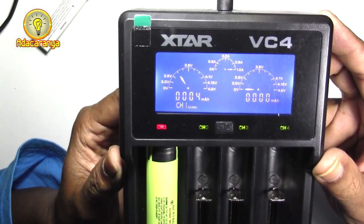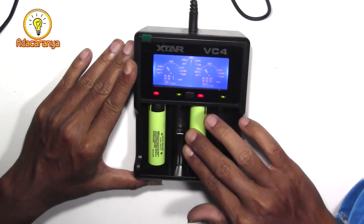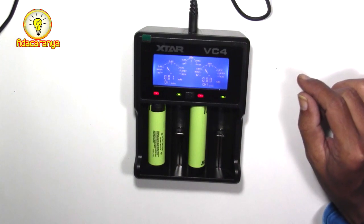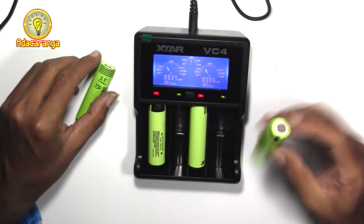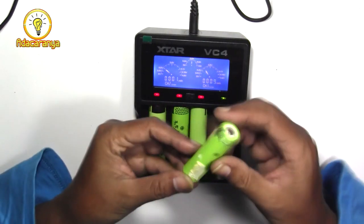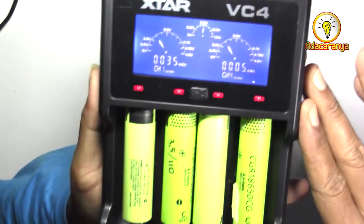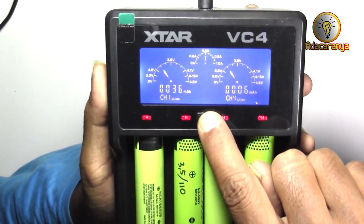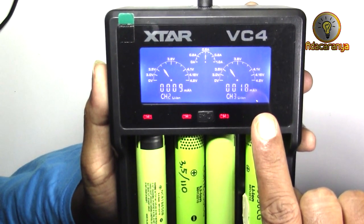Perhatikan arus pengecasan jika digunakan di slot 1 sebesar 1 ampere. Ketika saya masukkan baterai di slot 3, maka arus akan turun dibatasi menjadi setengah ampere atau 0,5. Saya coba juga baterai bekas laptop 2 buah sekaligus, arus pengisian adalah setengah ampere tiap baterai. Tombol tengah untuk berpindah melihat channel, tekan 1 kali saja. Channel 1 dan 4 saja yang ditampilkan. Tekan lagi 1 kali maka channel 2 dan 3 yang nampak.